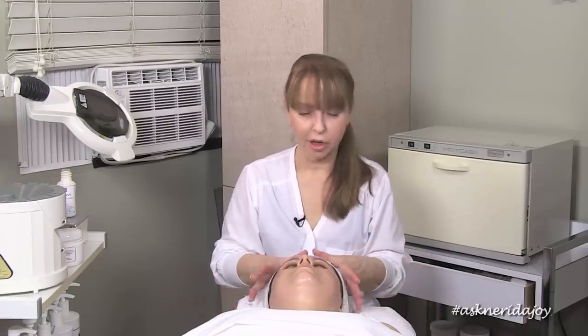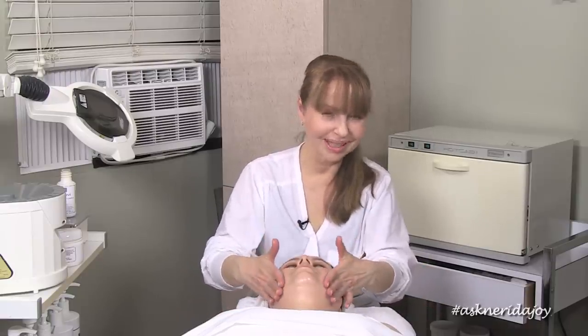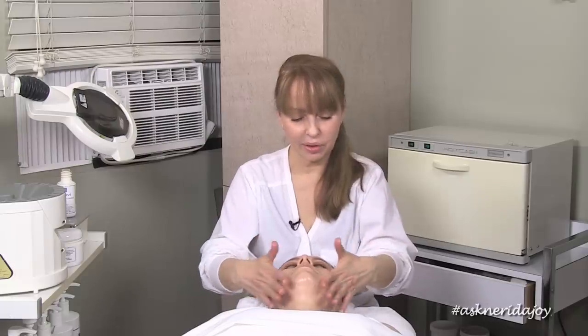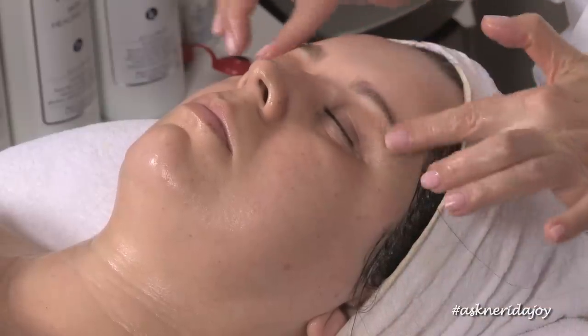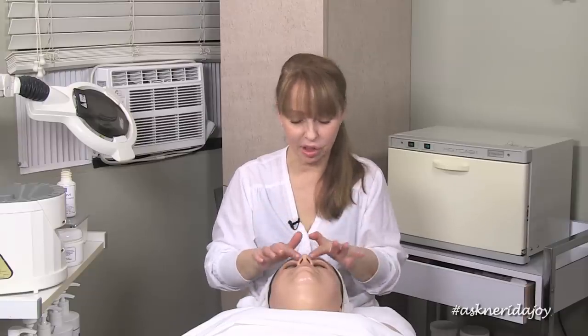We're going to layer over top of this massage cream with a mask. Claudia has a really strong skin with really good hydration levels, which is nice. I'm going to put a little bit more eye gel around her eyes right now, put some pads on, and then layer a mask over top.